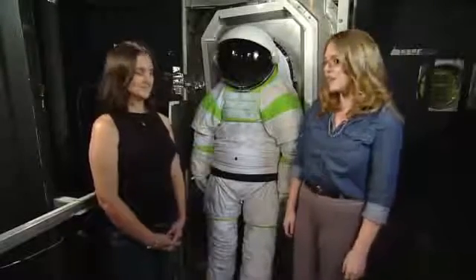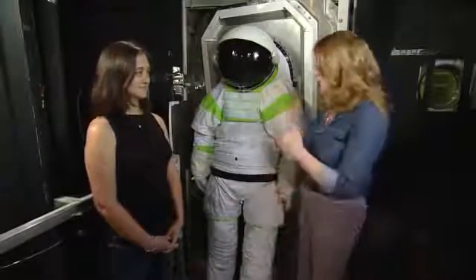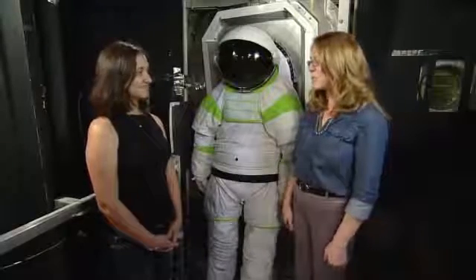We are here in Building 32, which is where our Chamber B is — one of the vacuum chambers here at Johnson Space Center that's rated to be used by humans. One of the ways we simulate space here on Earth. With us we've got Christina Enchondo, who is the test director for some tests we've been doing with the Z-1 space suit behind us, and the suit port. Thanks so much for joining us, Christina.